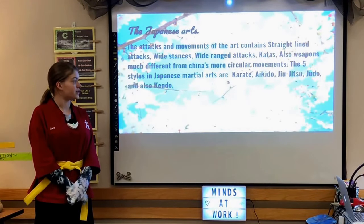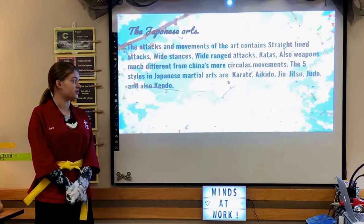The five styles in Japanese martial arts are karate, aikido, jiu-jitsu, judo, and kendo.